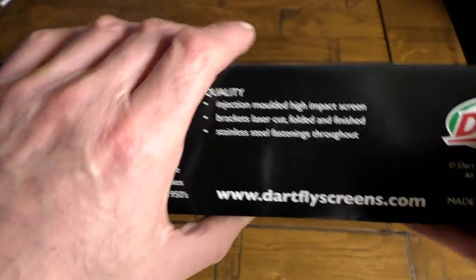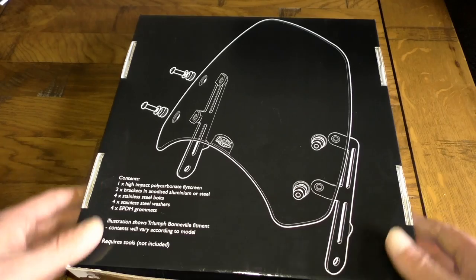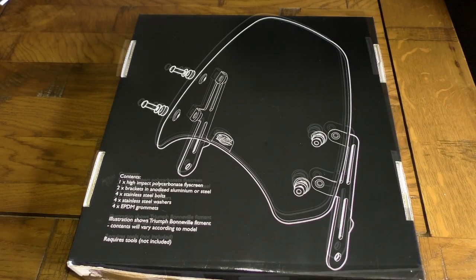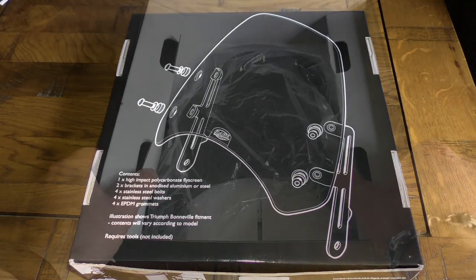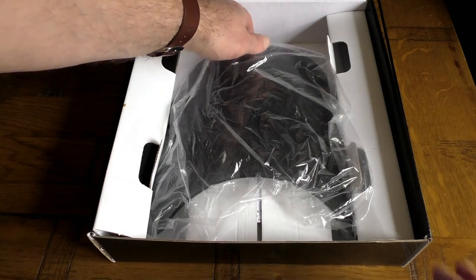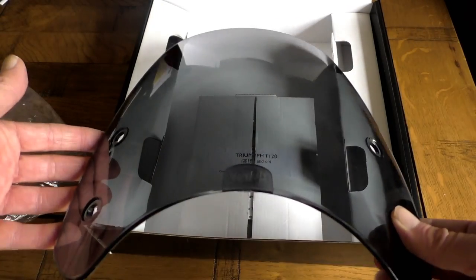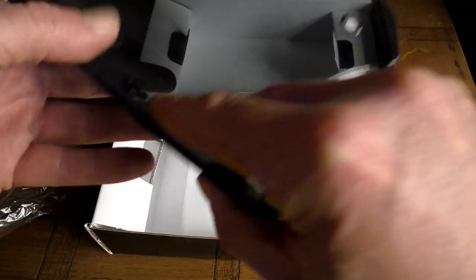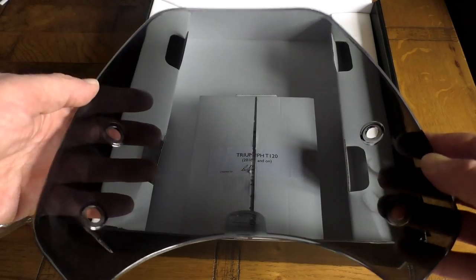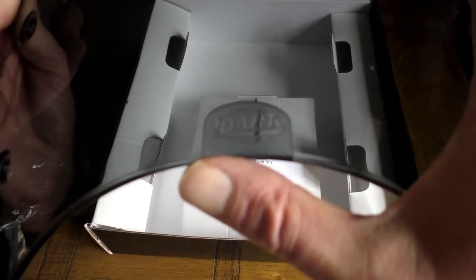This is the specific version for the T120 — obviously different bikes have different headlamp fittings, so each kit has to be tailored to the specific model via the fitting brackets. On the back there's an exploded diagram of the screen and its components. Inside, it's all well packaged: the screen is inside a plastic bag held in place with cardboard bracketry. It seems well made, very nice clean shiny plastic, with four holes to hold it onto the brackets and an embossed Dart logo at the bottom.